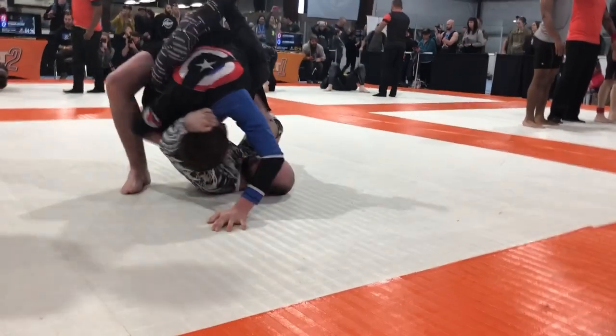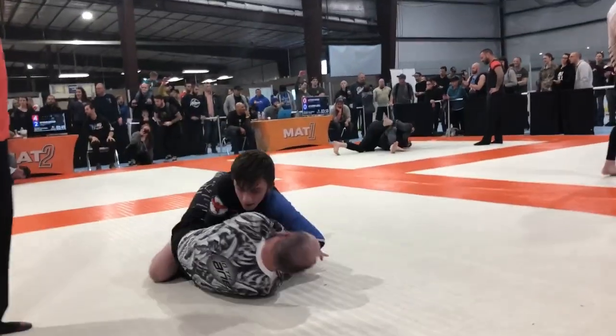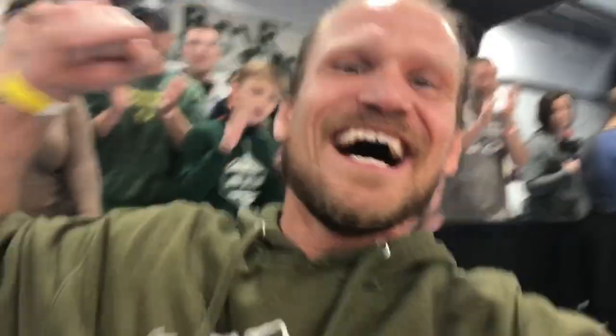Get up! Take his hand off your head and get up. Find that sweet spot, Caleb. Find that spot. Get up! Yes!